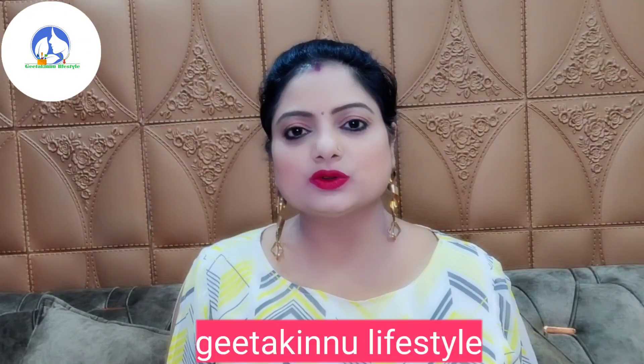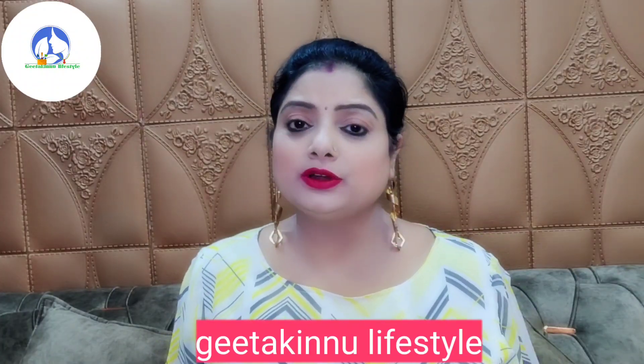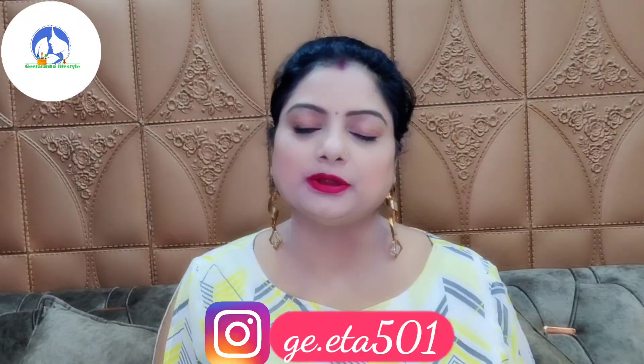Hi friends, I am Gita Verma from Gita Kinu Lifestyle. Welcome to a new face pack. I am going to use this face pack — it is very useful for skin lightening and whitening.